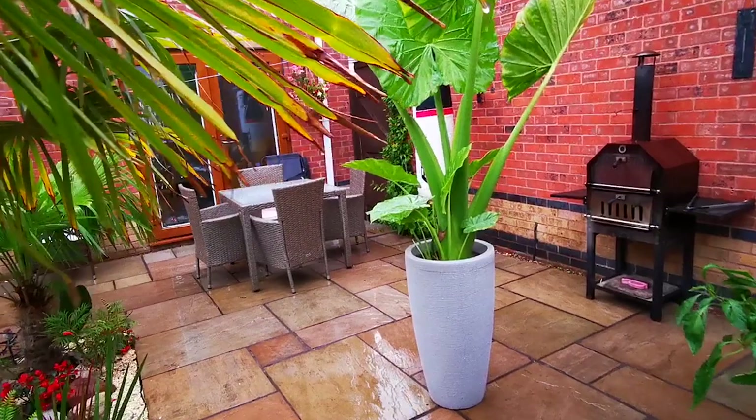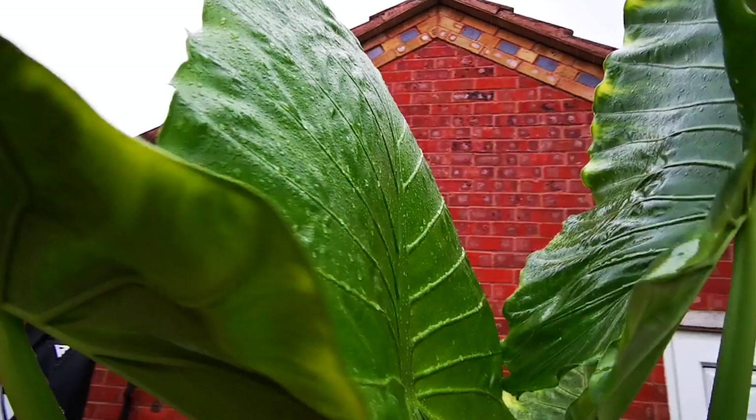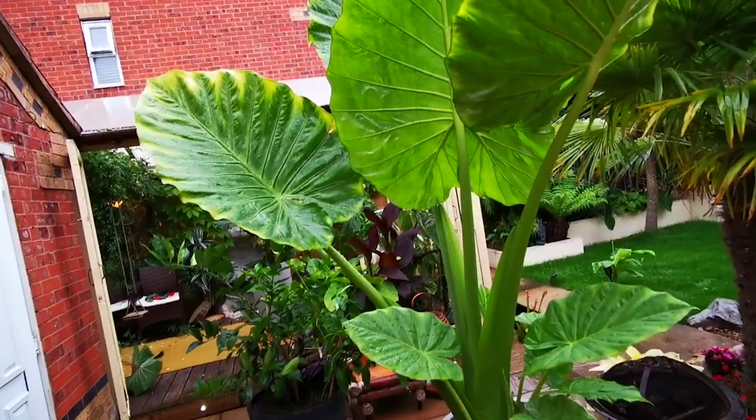There's a skunk cabbage in the center — that'll get big in the next few years. Some carnivorous plants in the black border there: Venus flytraps and some pitcher plants. Then there's my indoor summer house. There's a cheese plant to the left. This is a Trachycarpus fortunei straight in front of us with some hostas at the bottom and a parrot beak plant at the bottom of the Trachycarpus. Here is a Borneo giant — these do not last the winter but they get huge and it's one of my favorite plants.